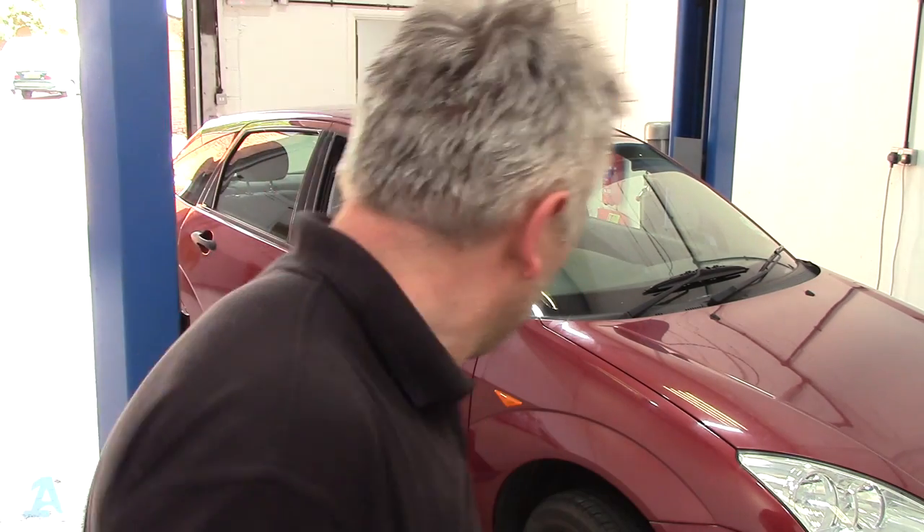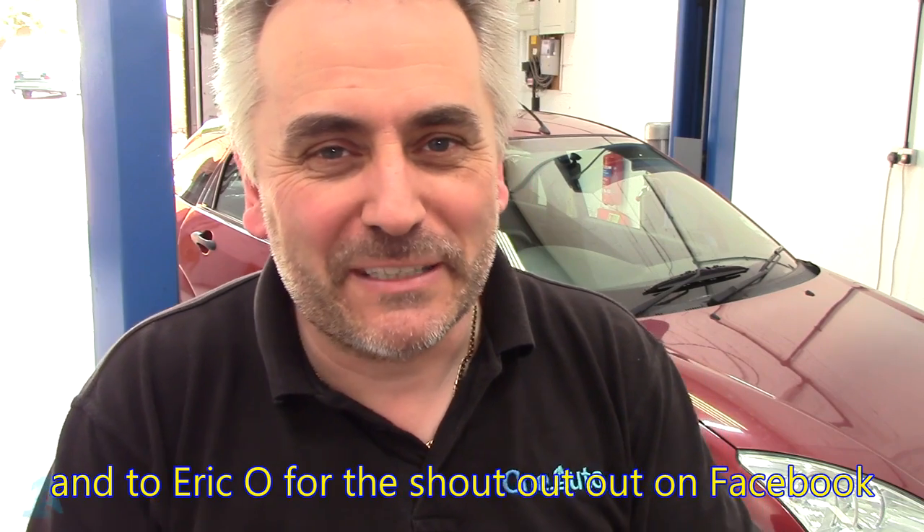There we go then guys, that's my type of bodywork - I bolt it off, I bolt it back on, sorted. It's a bit cleaner than the rest of the car now so I might have to give it a wash. I'd like to say thank you again to Jim the Car Guy for shooting those stickers over from the States, and thanks again to Leon for that video from Bodgett and Leggett Garage - creased me up mate. Links in the description to those guys' channels. Don't forget, connect to me on Facebook, Twitter, Google Plus. Thanks for watching.